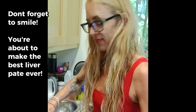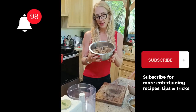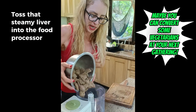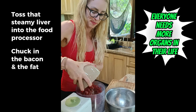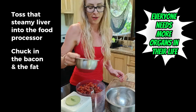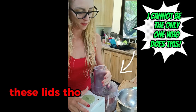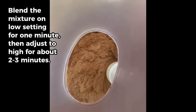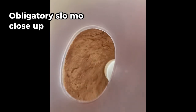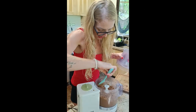Don't forget to smile because you're about to make the best liver pate ever. My liver is still steaming hot but we don't want it to cook any more than it has, so we're going to throw the lot in there. We're going to add in the bacon and the best part of all - the garlic butter. Always make sure to stop and scrape down the sides; you don't want to miss a single bit of butter and bacon fat.